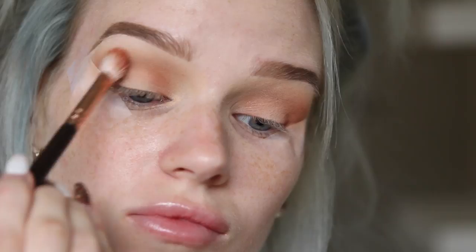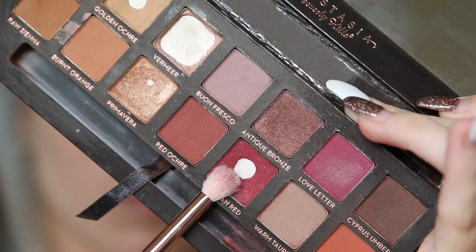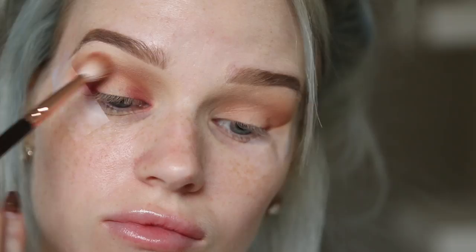Then I'm going to take the orange shade from the same palette and use that to darken up the outer corner and the crease. Next I take my absolute favourite shade from this palette, Venetian Red, and I'm going to use that on my 231 Lux Petite Crease Brush, placing it on the outer corner and inner corner then blending through the crease as well.